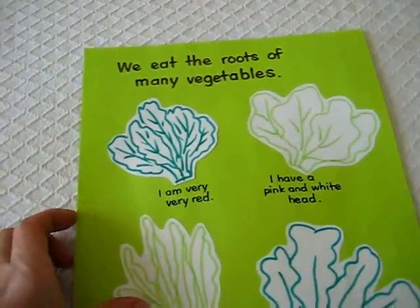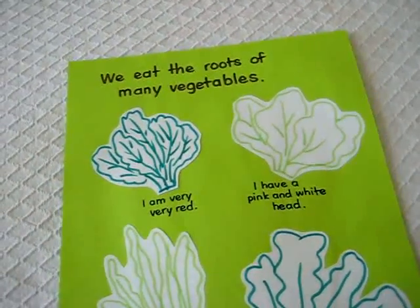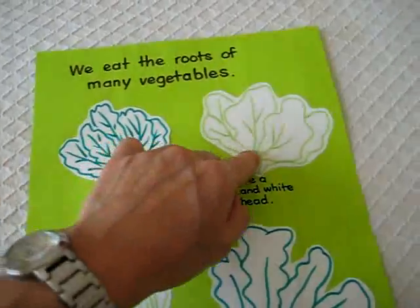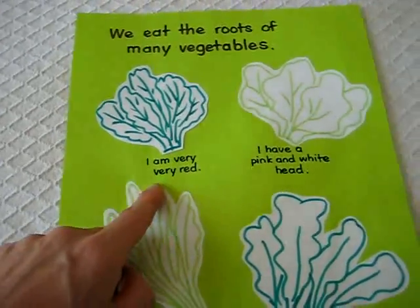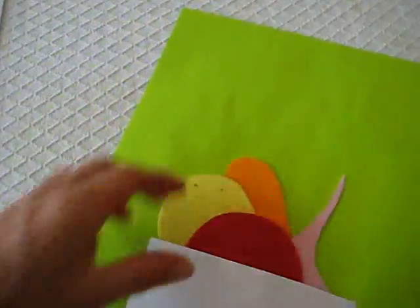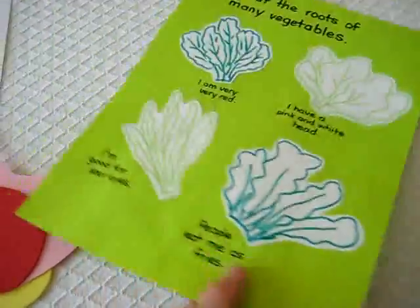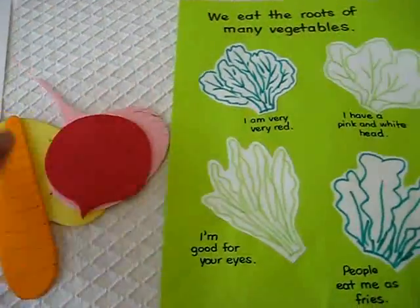Then we talked about different roots that we eat. It says we eat the roots of many vegetables. He had to match — I tried to make leaves for each one and added a little rind so he knows. In the back we have some roots that we eat, made from foam paper for extra fun and durability.